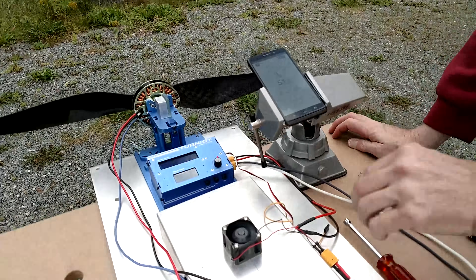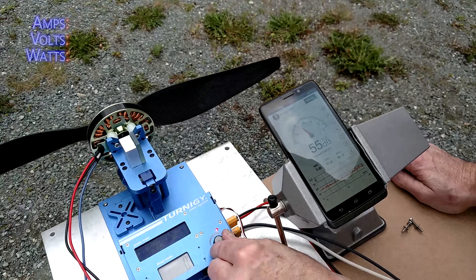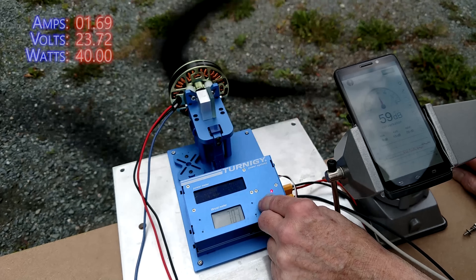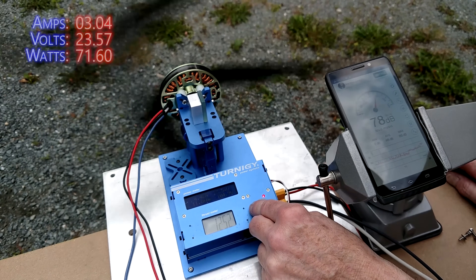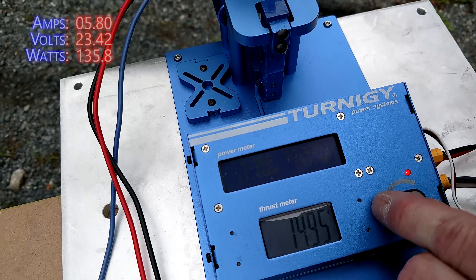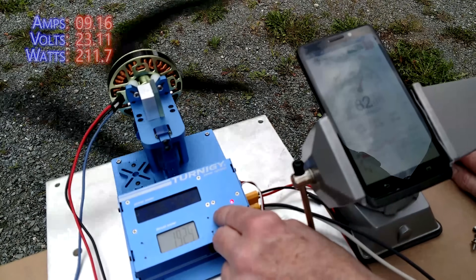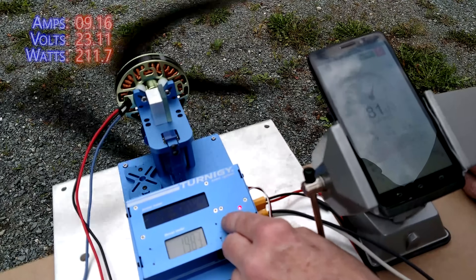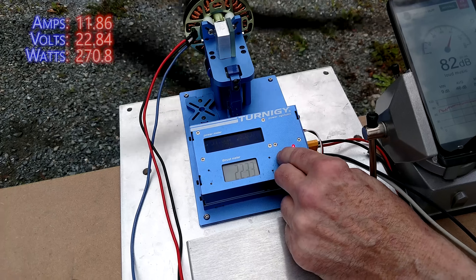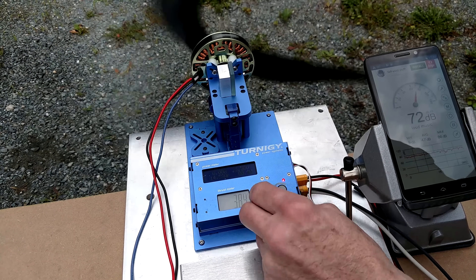During the test, keep an eye on three different numbers: the power used, the thrust produced, and the decibels on the phone. We're going to go up to 1500 as a standard measure. Results show about 138 watts at mid throttle, and we can only get up to about 2200 RPM at around 270 watts or thereabouts.